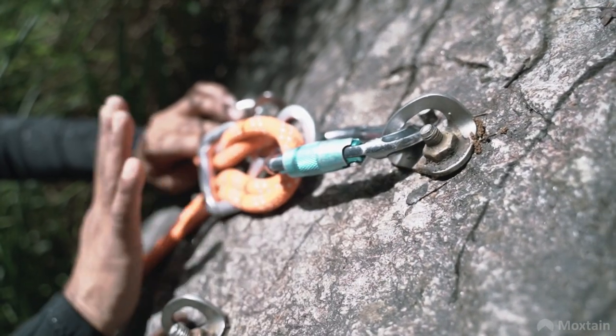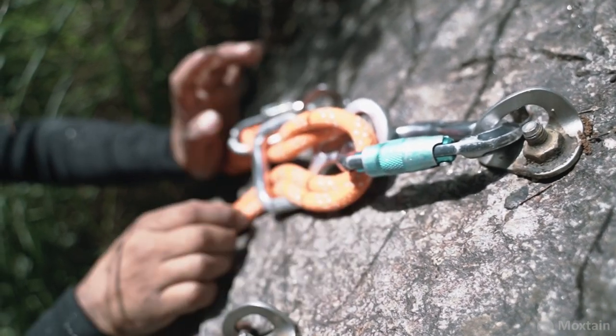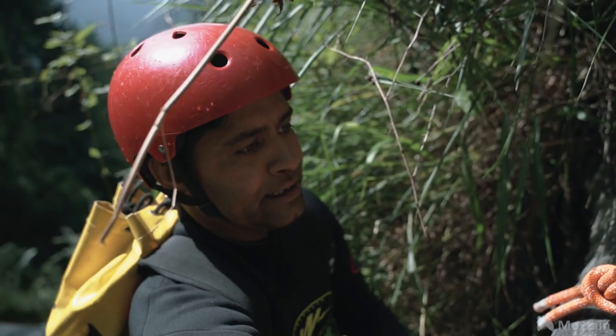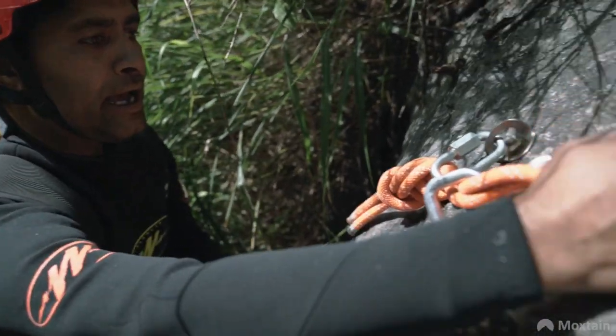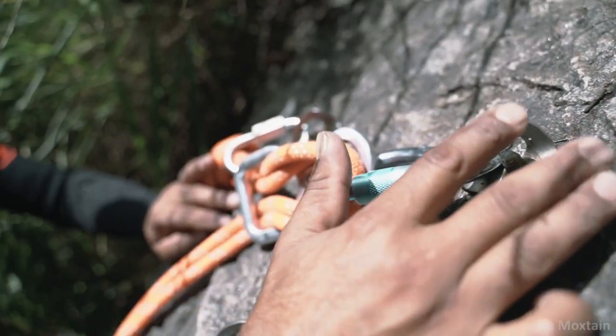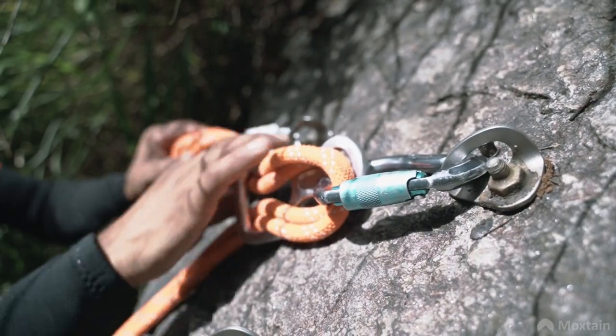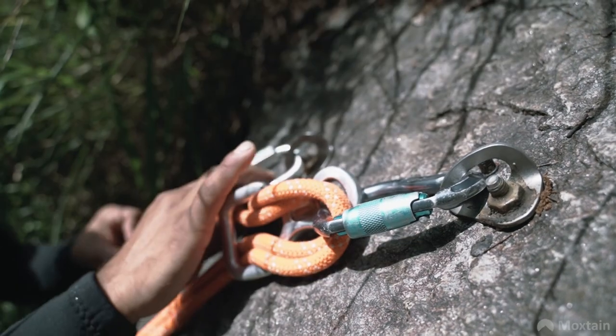We have attached the rope with the figure of 8. This is a triangle anchor. One anchor will back up the other anchor. In case one anchor fails, the other anchor can hold the rope.